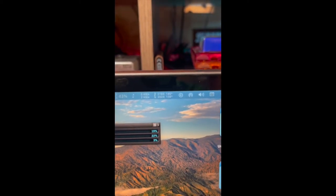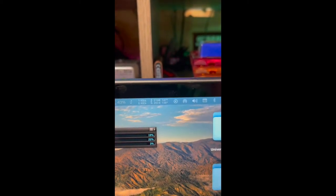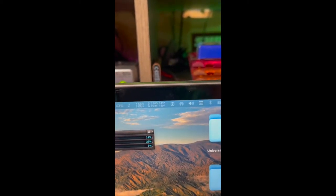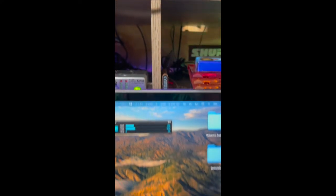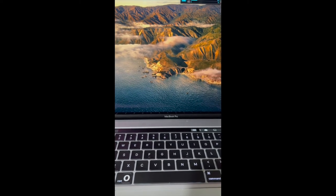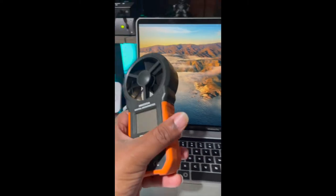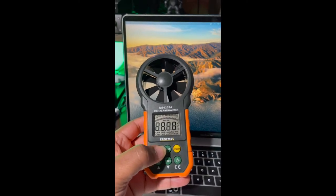Just blow the fan across the exhaust of your MacBook Pro and it will keep it cool. My RPM is now at 2000 — usually when I'm not doing anything it's at 5600, but it's been sitting at 2000 ever since I put that fan blowing across the exhaust. Simple as that.